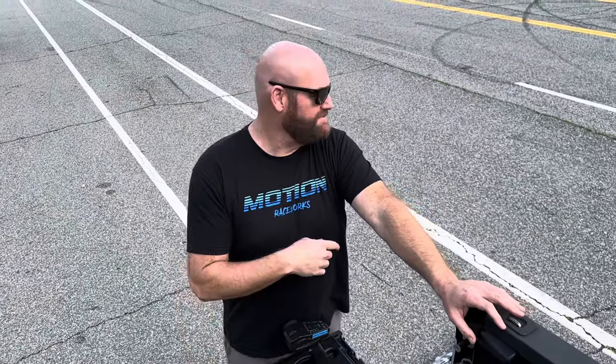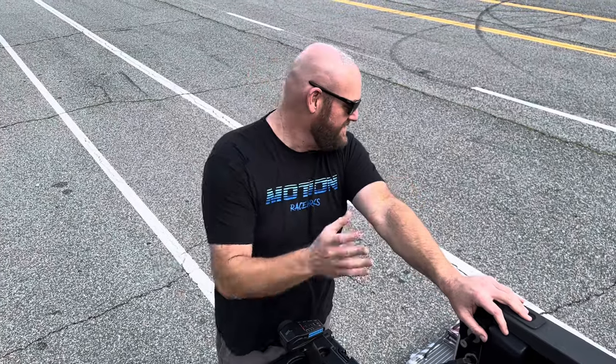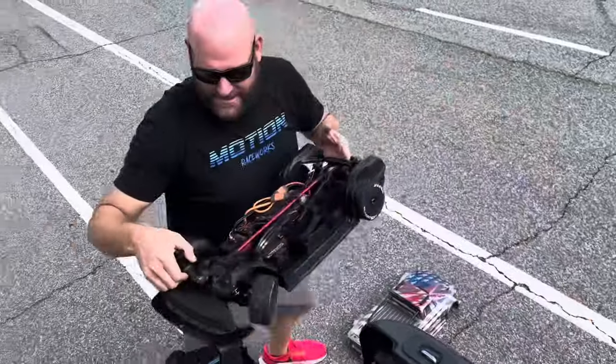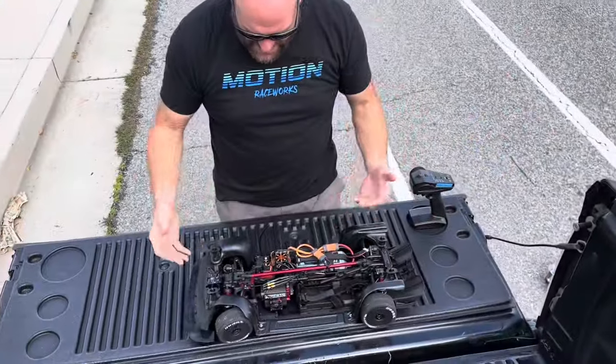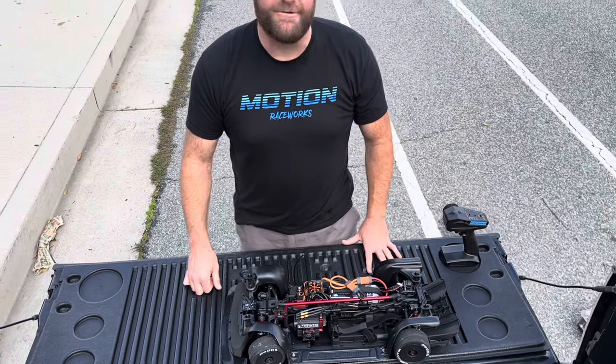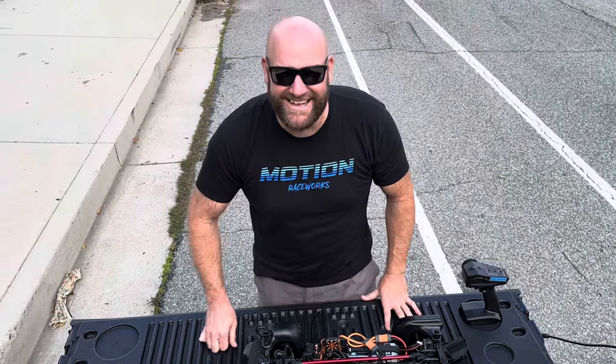We just checked the GPS — 79 miles an hour! And that's with a 20-tooth pinion. The speed pinions on these things are 25-tooth, and I've got a 24. And that's on a crappy HRB 5000 milliamp 6S battery — nothing special. You can see it right there on the GPS. I think we're going to put some 8S batteries in this thing and see what it does. Stay tuned, next run right now.